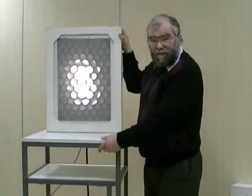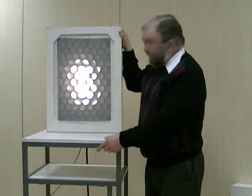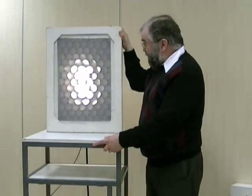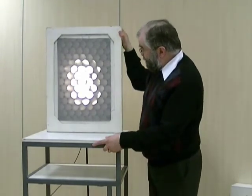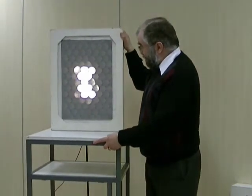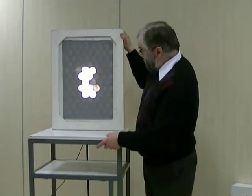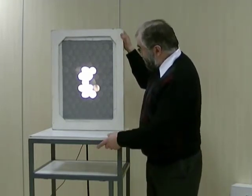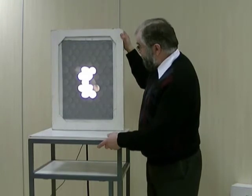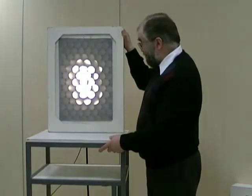It looks like one large source rather than two separate ones. So the resolution has got worse as we get further away, but the magnification hasn't changed. The parallel hole collimator gives us a magnification that doesn't change with distance. Here the two sources are the same distance apart, and the two images are the same distance apart, but when close they're resolved; when further away they're blurred into each other and no longer resolved.